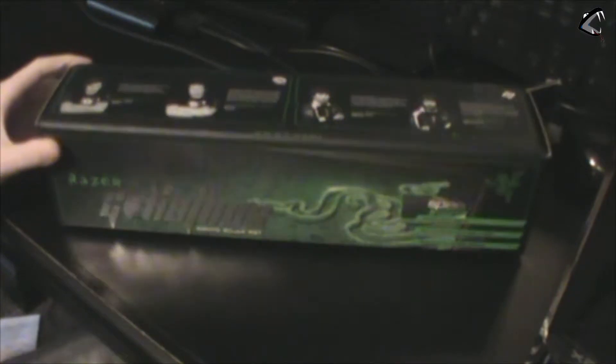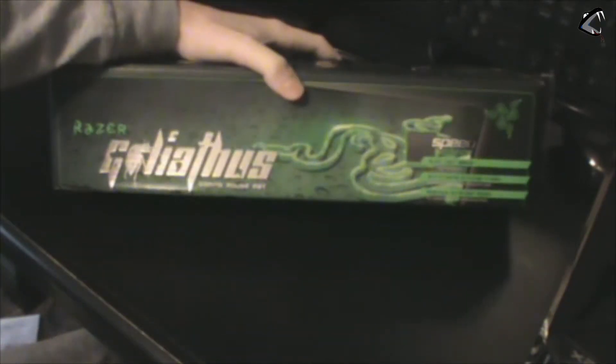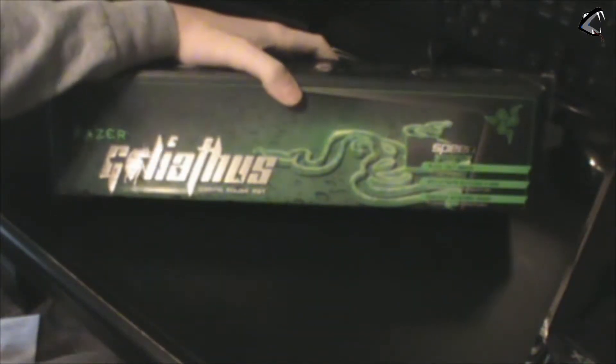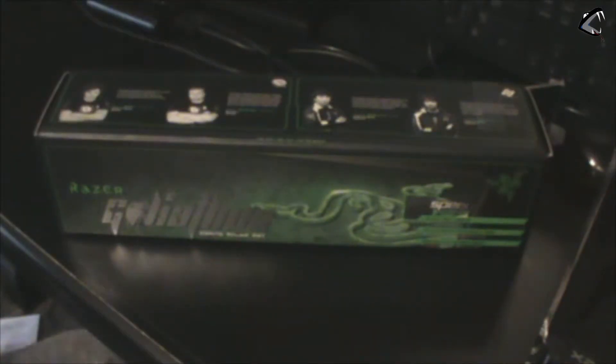Hey guys, what's going on, it's Cobra here. Today we are doing another unboxing video. One of the things I got for Christmas that I want to show you guys is the Razer Goliathus mousepad — it's the speed edition and the extended edition, so it's really long as you'll see.